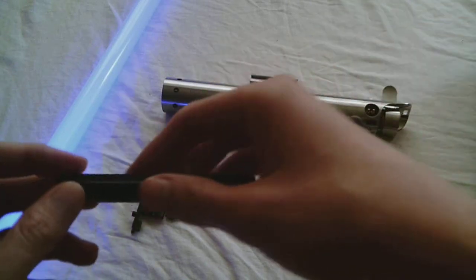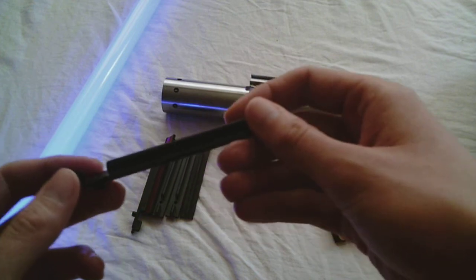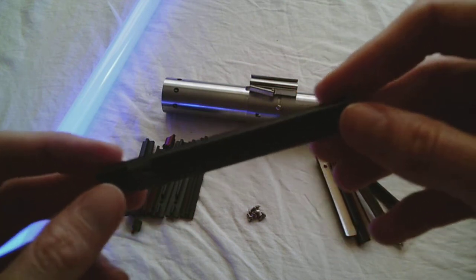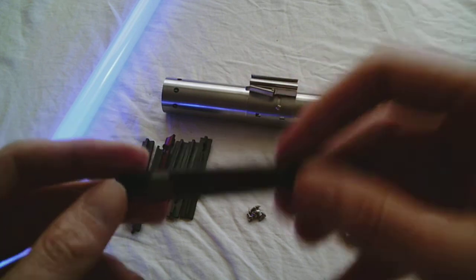Let's compare the six-piece notched grip set that comes with Corbent's Graphlix 2.0 Sabre Kit with a six-piece grip set that you can purchase from the Custom Sabre Shop. It's called the Six-Piece Notched Rubber Grip Set, 3.6 inches.